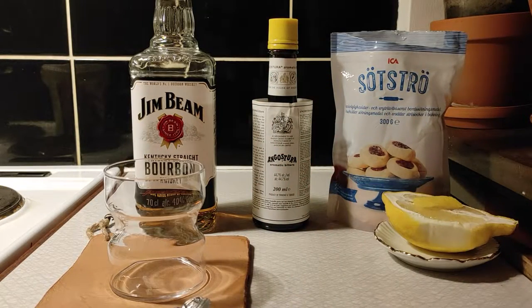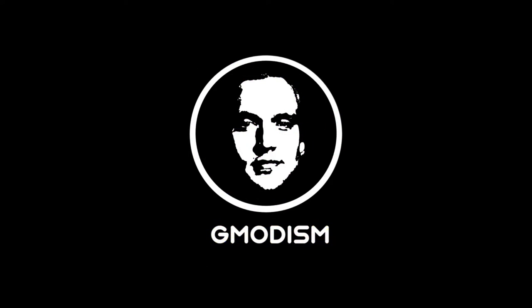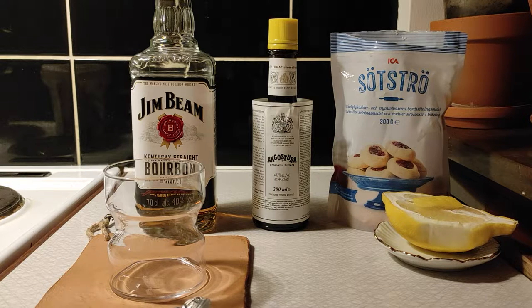Hello, you're watching Jimmadesm and welcome back to another episode of Jimmadesm Drinks. Today we're going to make a pretty classic drink — the old-fashioned, but sugar-free of course.